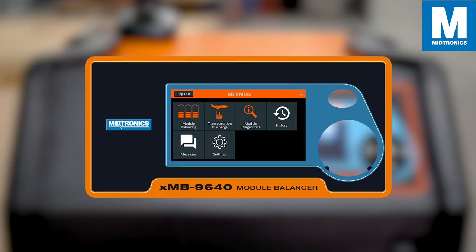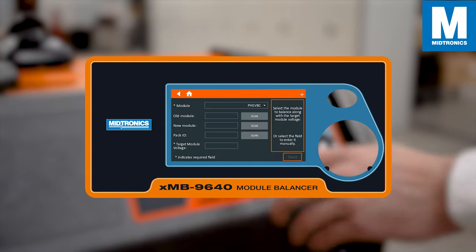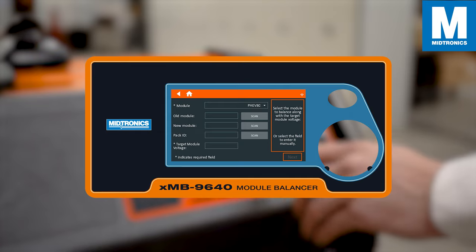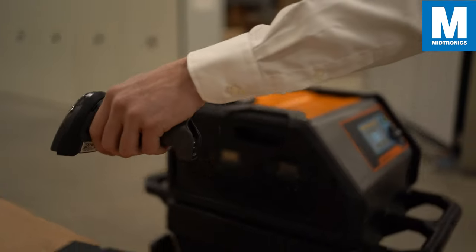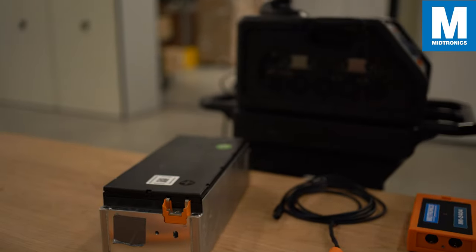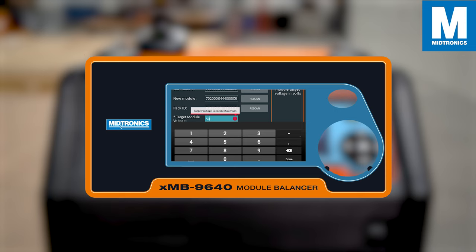The module balancing application is used to balance the module up to your desired state of charge level. Select the module type and fill in the information of the module, or simply scan the module with our wireless barcode scanner and set your target voltage. Note that the XMB will warn you if your target voltage is too high or too low.